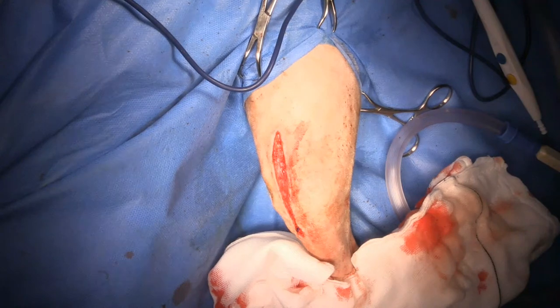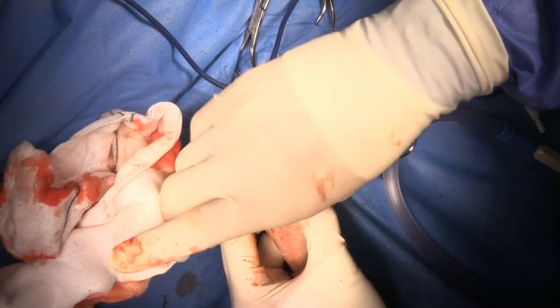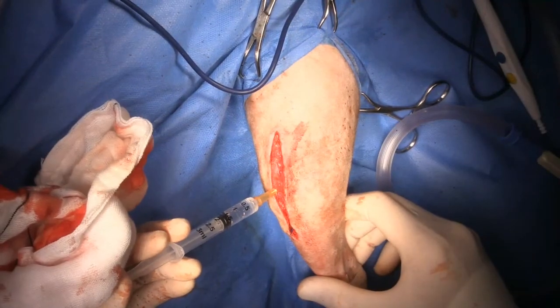I usually do just a tibial crest transposition to start with, and then if necessary I'll go and do a trochleoplasty as well. Some people take the opposite approach, but I feel like you need to align it first. I tend to use just pins while maintaining that distal periosteal attachment in place, and that's usually enough - although this one I thought was a little bit more mobile than I'd like, so I went ahead and put in the tension band. I'm using prolene because I'm counting on that repair of the fascia lata to last longer than the four to eight weeks that PDS lasts, so that's why I'm going with a non-absorbable suture material.